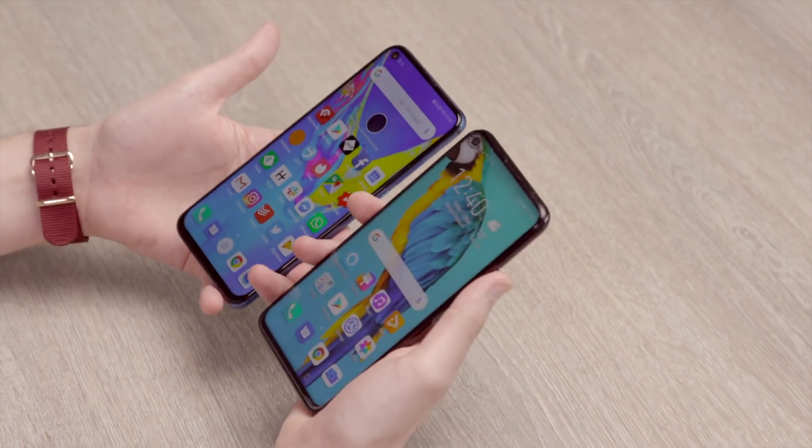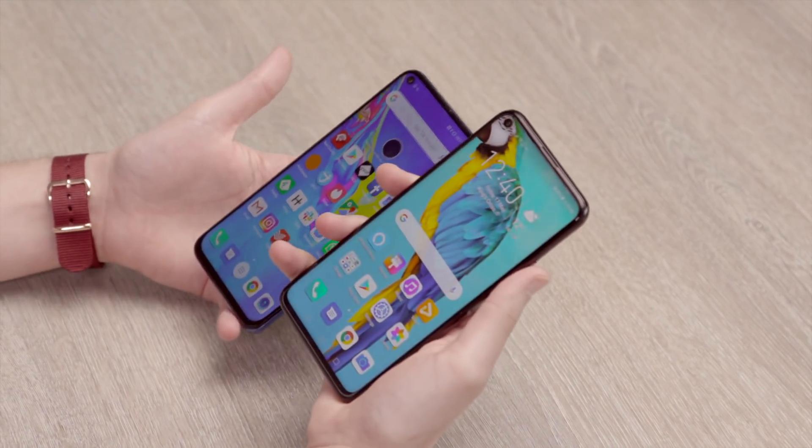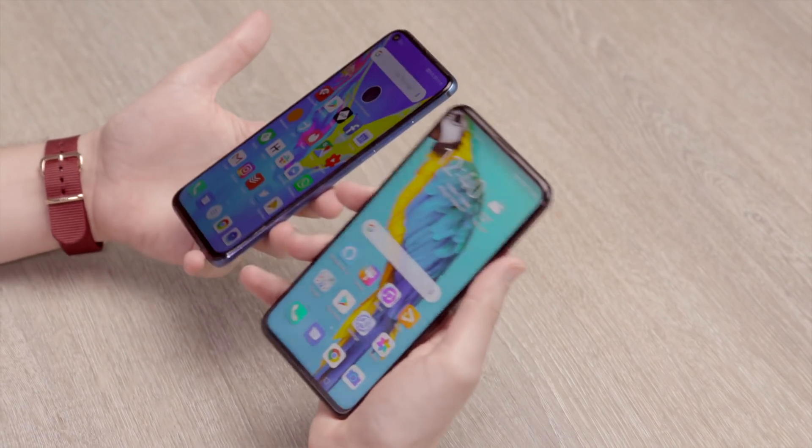It's an interesting choice. Normally when companies do Pro models, the Pro model tends to be a much bigger display and a much bigger phone overall, whereas the 20 Pro is the same size as the 20 and kind of smaller than the View 20. So it's interesting that it's still a compact Pro model, which might be nice if you want those top specs and camera but don't feel like you need a giant phone.